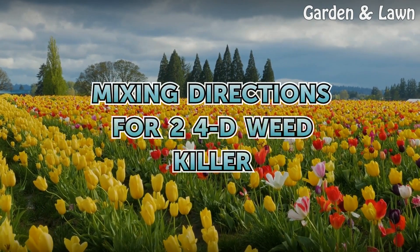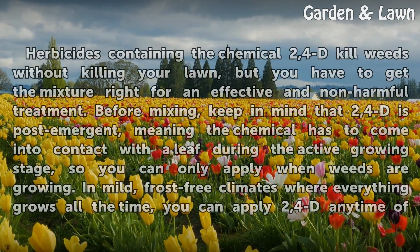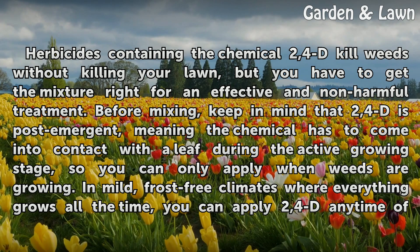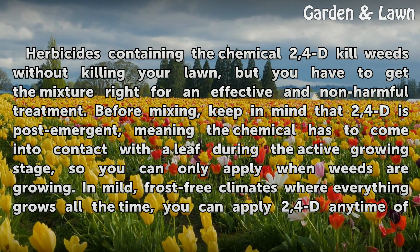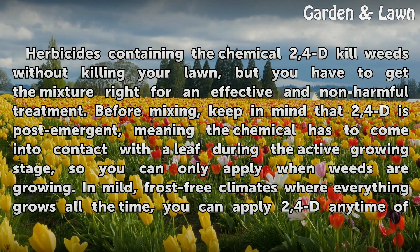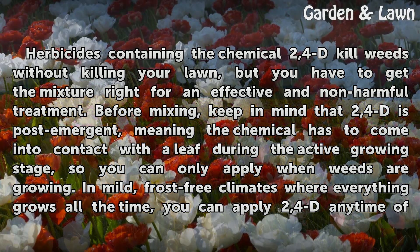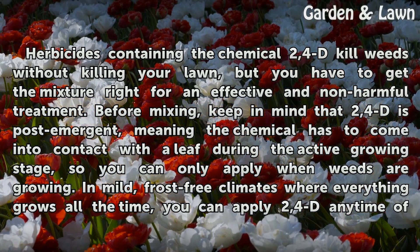Mixing directions for 2,4-D Weed Killer. Herbicides containing the chemical 2,4-D kill weeds without killing your lawn, but you have to get the mixture right for an effective and non-harmful treatment. Before mixing, keep in mind that 2,4-D is post-emergent, meaning the chemical has to come into contact with a leaf during the active growing stage, so you can only apply when weeds are growing.